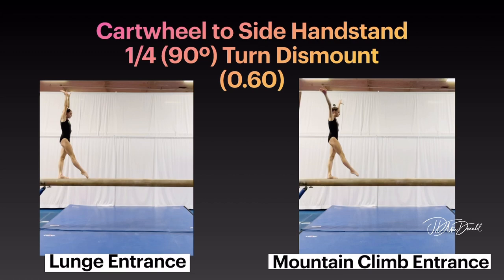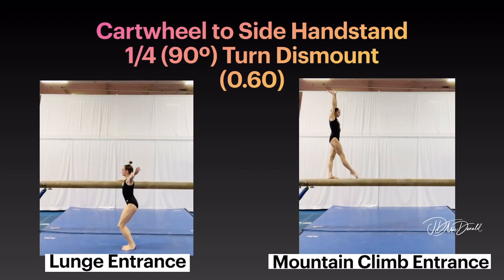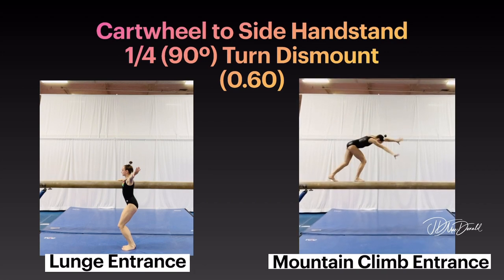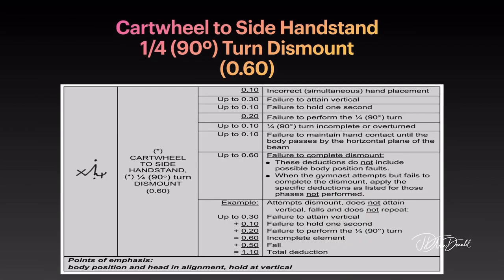Cartwheel to side handstand, quarter 90-degree turn dismount. Lunge entrance option. Mountain climb entrance option. Point of emphasis: body position and head in alignment, hold at vertical.